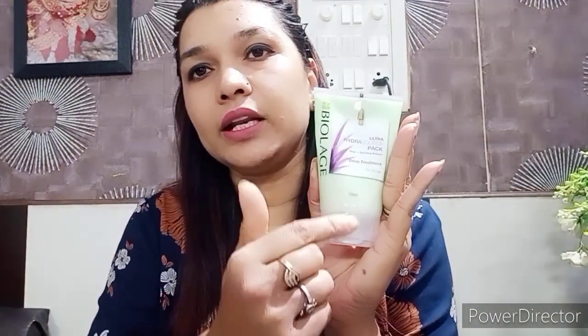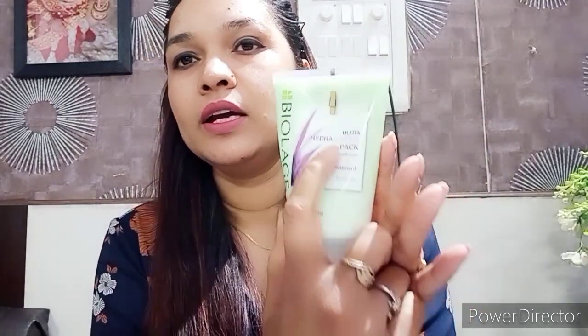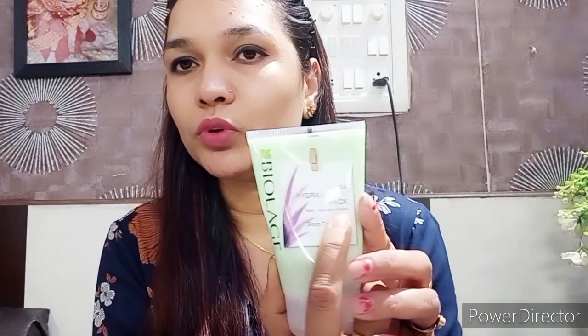दूसरा product है for dry hair — green color का ultra hydra source pack। Dry hair का मतलब है आपके hair में water content बहुत कम हो गया है, इसीलिए इसे hydra source pack कहते हैं। यह आपके hair में water quantity maintain करेगा। यह aloe vera और spirulina extract से बना है — spirulina एक algae है। यह product आपकी hair की dryness अच्छे से हटाएगा।